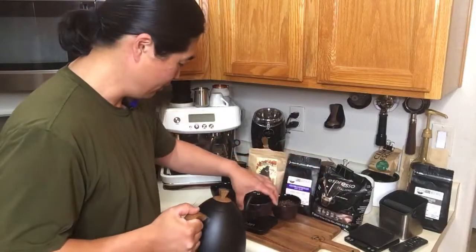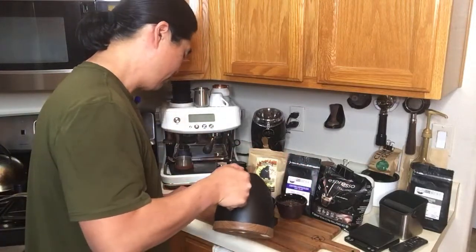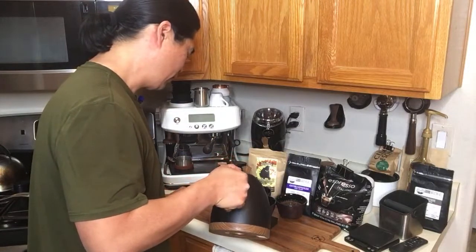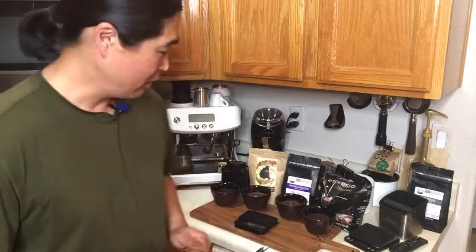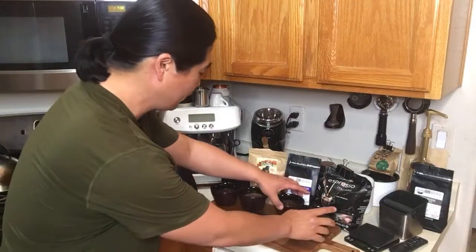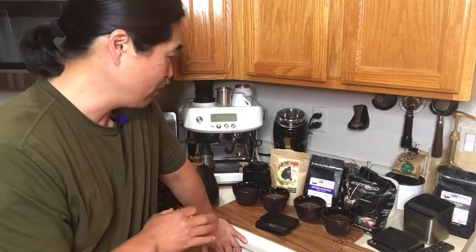Okay, last but not least, this is the Lavazza. There are a couple different ways to make cold brew — I know some people recommend putting it in the refrigerator, some say countertop. But for this case, I'm just going to leave it just like this overnight. Tomorrow morning, if you guys are free, join us on our live streaming, and let's taste and find out which one comes out on top.